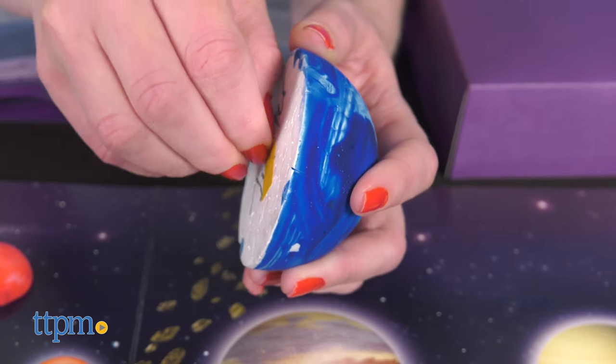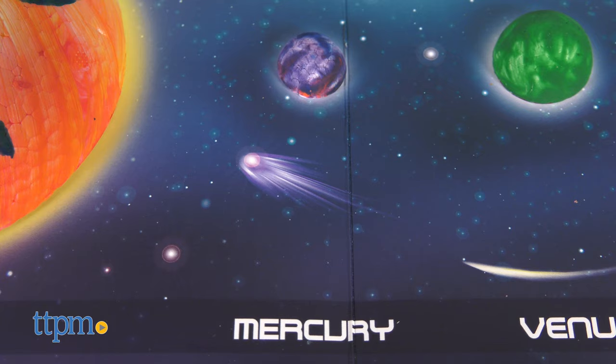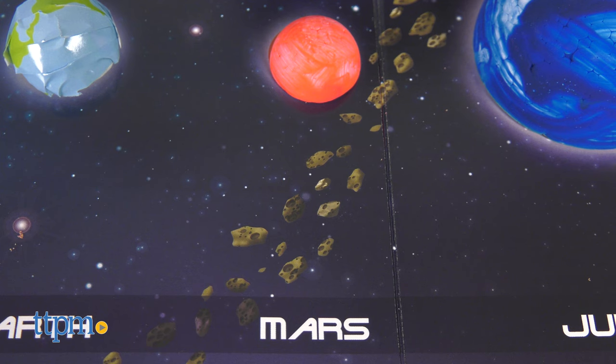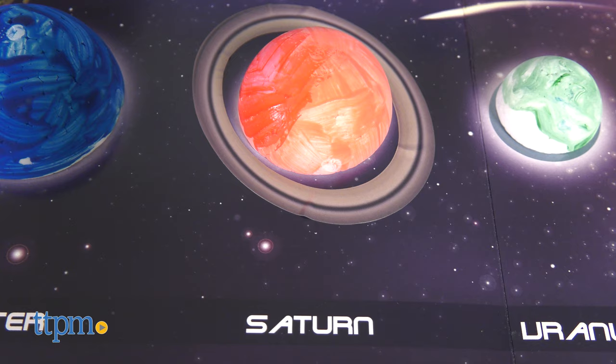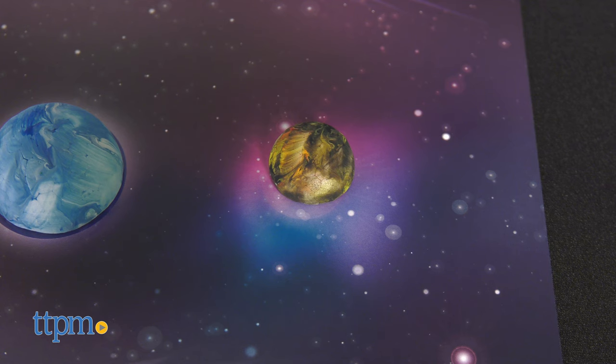From there, you use double-sided tape to stick the foam balls to the poster. So let's get started with that: Mercury, Venus, Earth, Mars, Jupiter, Saturn, Uranus, Neptune, and whatever Pluto is. Do you guys think it's more than a dwarf planet? Tell me in the comments.